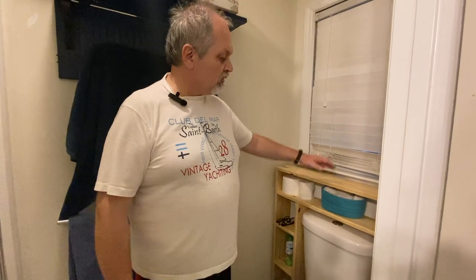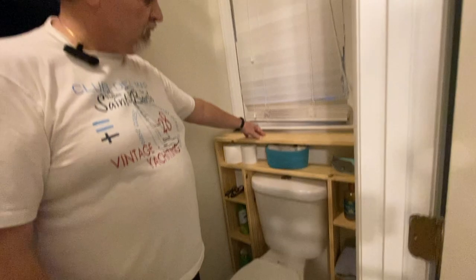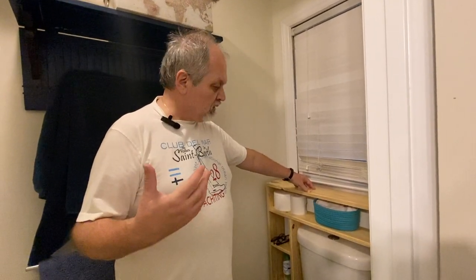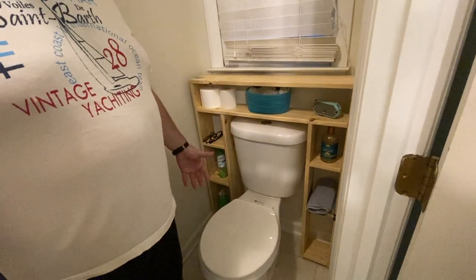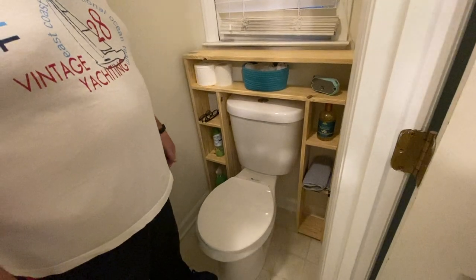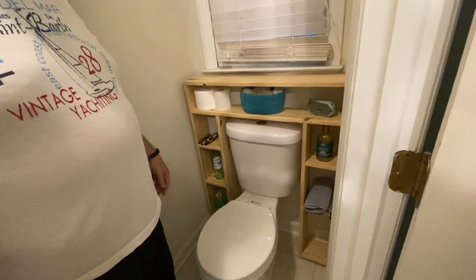Stick around — as always we're going to show you every step of the way, along with tips and tricks on how to achieve it yourself. Today we'll show you how to build a beautiful organizational system for your bathroom that is totally customized to your space, solid wood, and will cost you under $30. Many are available for sale but run $130, $140, $170 and up, so this will save you money and be made exactly for your space.